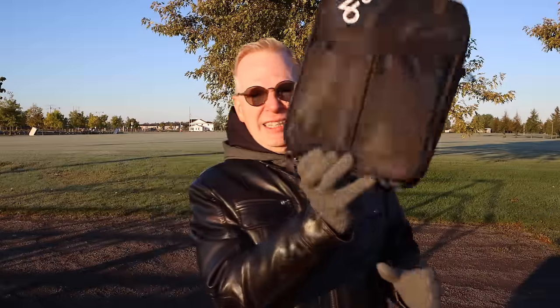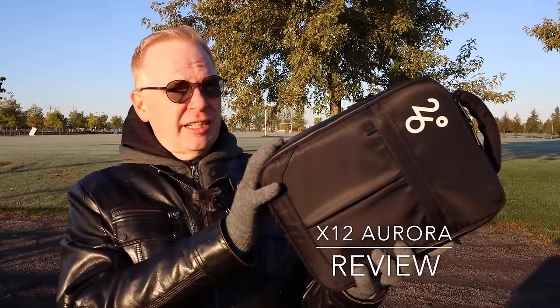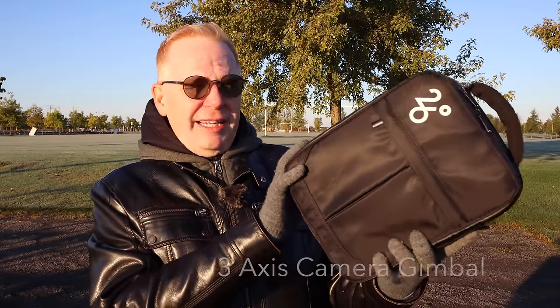Hey YouTube land! Here I am staying warm out here by moving around — it's a little chilly. Look at that, that's frost on the grass back there, that's pretty darn cold. So this is the X12, a lot of you wanted to see it. I'm gonna speak really fast because it is cold. It has a three-axis gimbal.